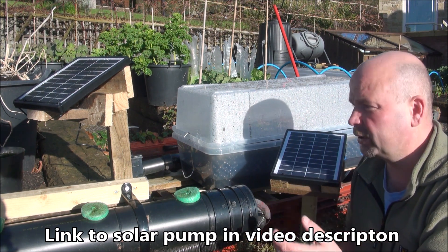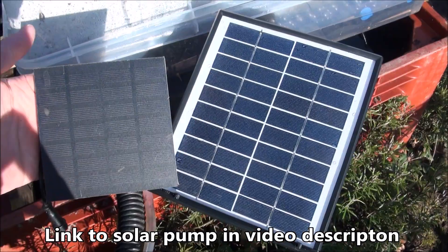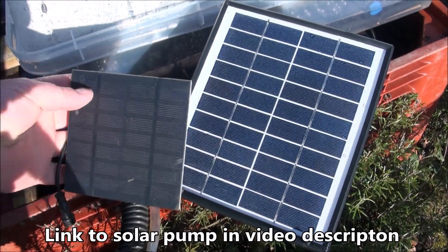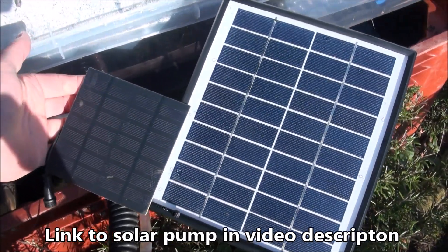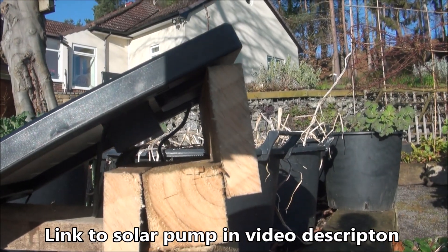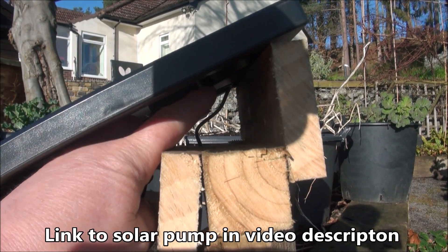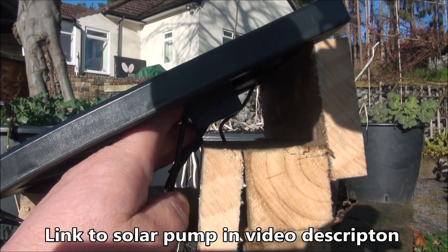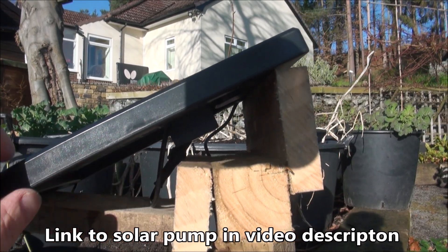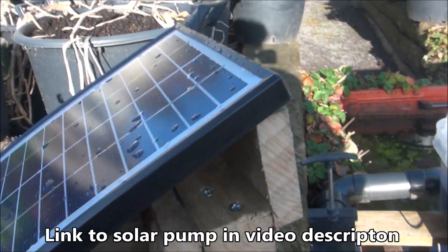I've kind of rushed this video out before I've really got any substantial plants in here. The panel on my left was from the old system — as you can see it's a hell of a lot smaller than this one. This is a proper solar panel. You should be able to see the little box that sits under the panel — that's got the battery in it. It's a 1500 milliamp battery and it runs the pump for approximately an hour after dark.